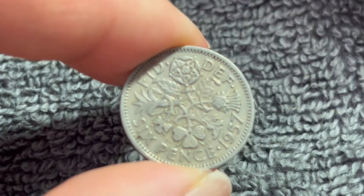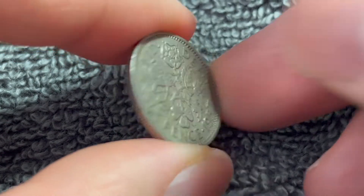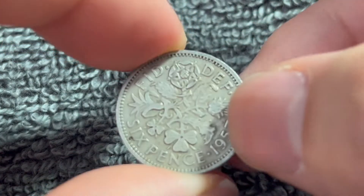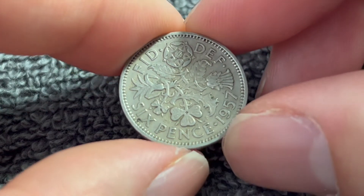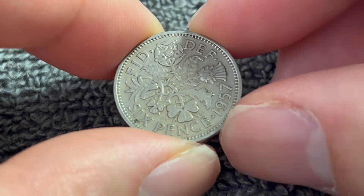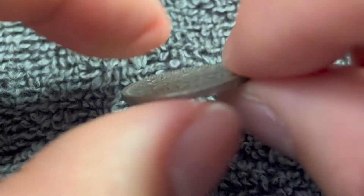These coins were produced from 1954 to 1970 with this portrait and inscription. They were copper-nickel in composition, 2.83 grams in weight, 19.3 millimeters in diameter, one millimeter thick with a reeded edge.